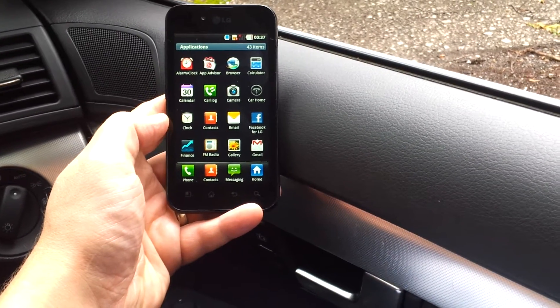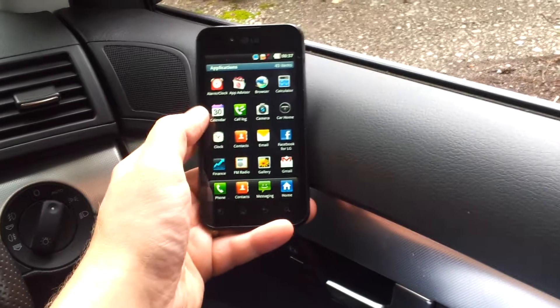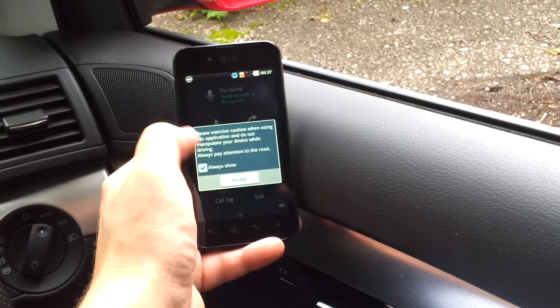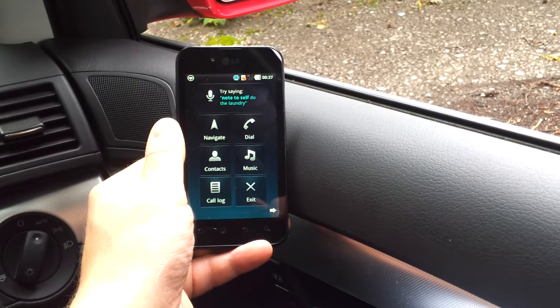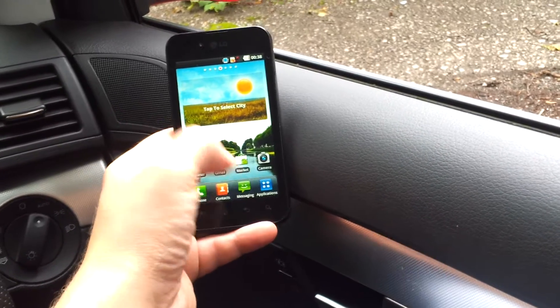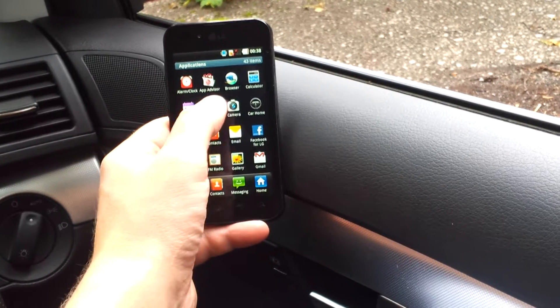We've got the FM radio which obviously needs headphones connected. There's a clock and calendar which will synchronize with Exchange or Google, whatever you fancy. We've got car home functionality which gives you a nice big chunky version of the phone so you can use it whilst driving — you can actually talk to it and say 'play music' or 'take a note' etc. We've also got email so you can do POP3 email.